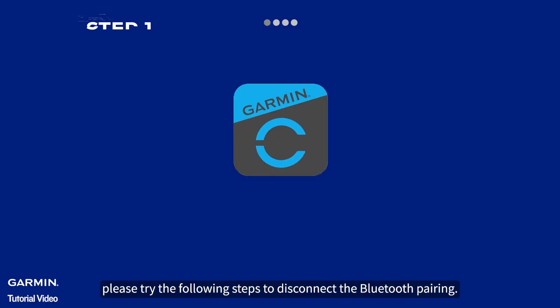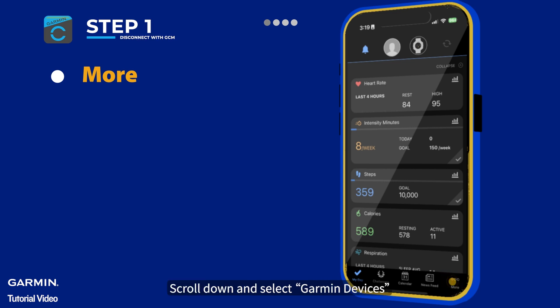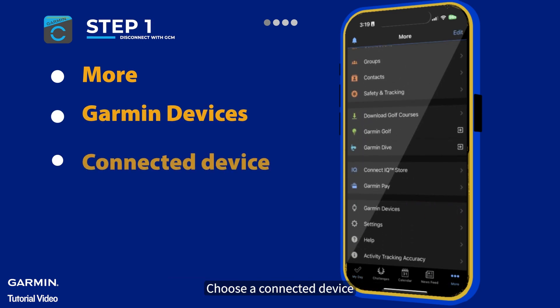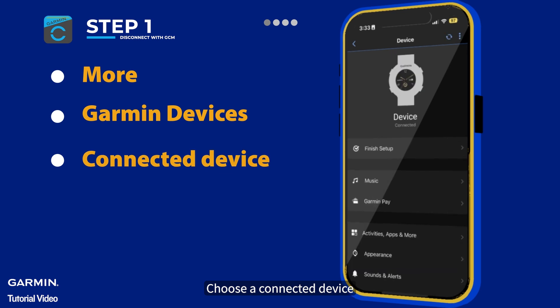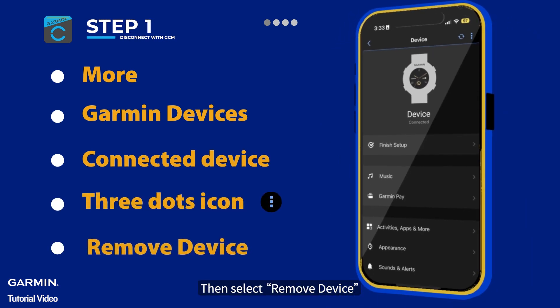To disconnect the Bluetooth pairing, open the Garmin Connect mobile app. Select More, scroll down and select Garmin Devices. Choose a connected device, select the three dots icon on the upper right corner, then select Remove Device.